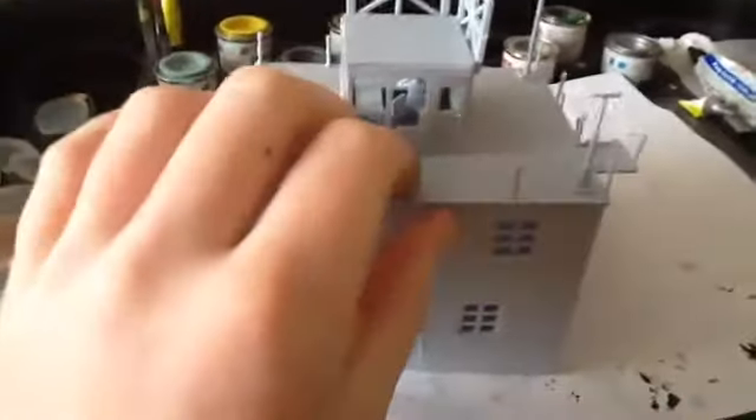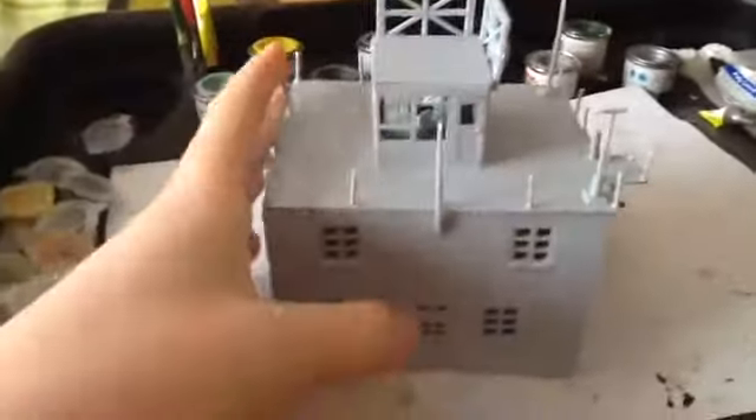This is update 1, obviously. It is going to be part of my World War 2 battle scene diorama.